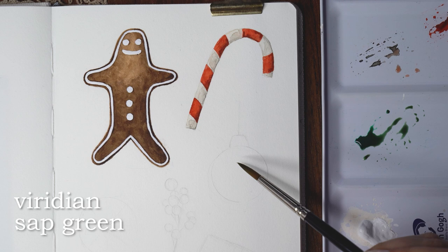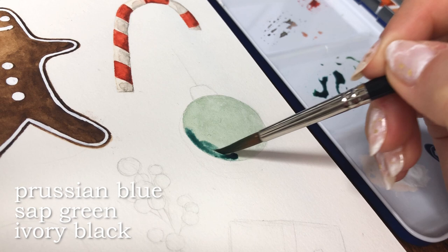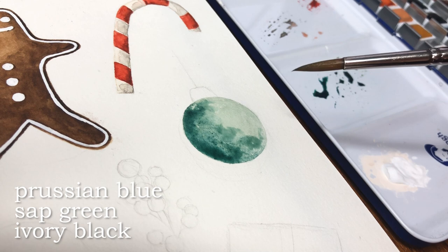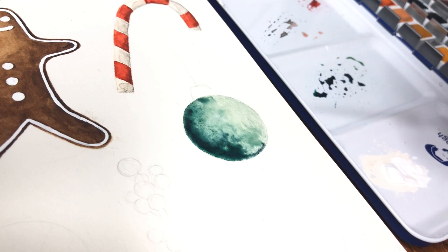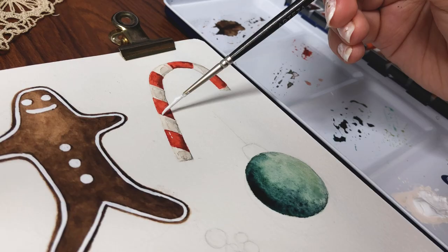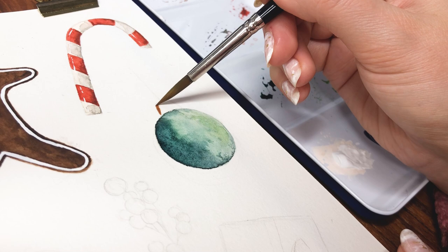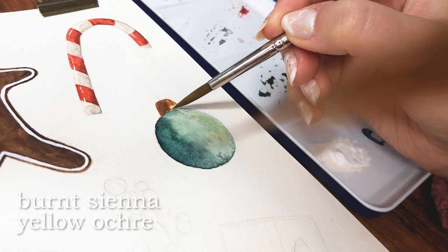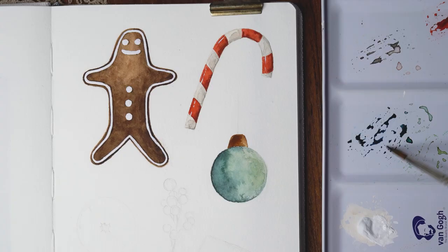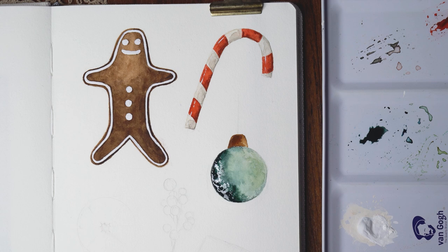Then I started working on the Christmas ball ornament. First I made a base with a warm, yellowish green, then started adding a darker, deeper, almost bluish green on the left side of it. I absolutely love this color in the palette and I think it mixed with the lighter green to make a perfect effect on the ornament. I made sure the left side of the ball was a lot darker in color. I let the watercolor bleed to the right side but kept the right side much lighter. I deepened the color a bit more since it looked a little flat when it dried, but I think it looks really nice in the end.